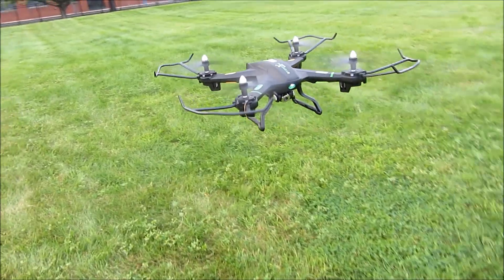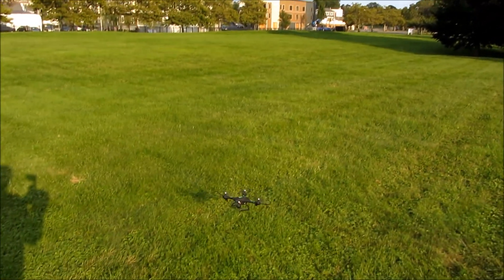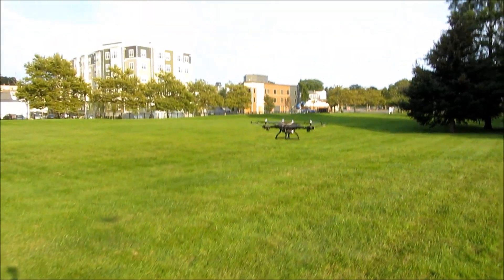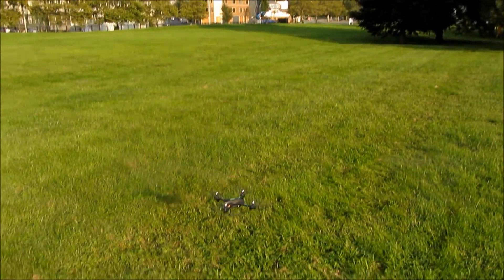Next you'll see it doing those crazy acrobatic flips. I'm going to do two of them just so you get a good feel of how it actually looks. It's pretty simple to handle, and you can see how steady it's flying even while doing stunts.